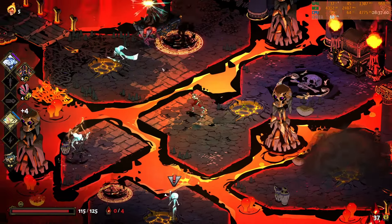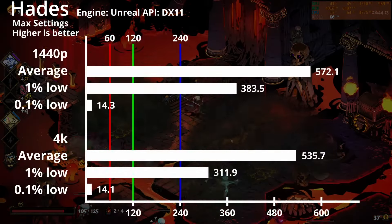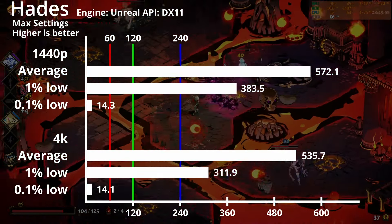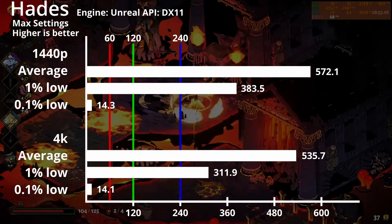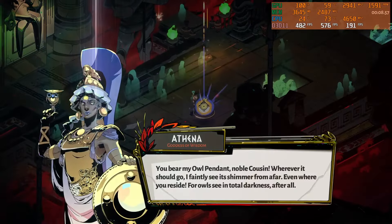Moving away from the Source engine, we've got popular roguelike Hades running on Unreal Engine and DirectX 11. Using max settings and V-Sync turned off, we get extremely high frame rates reaching nearly 600fps on both 1440p and 4K, with 1% lows also above 300fps. I would advise turning V-Sync on though, as there's no frame capping anywhere in between, and if not tuned properly, very strange artifacts and glitching may occur.